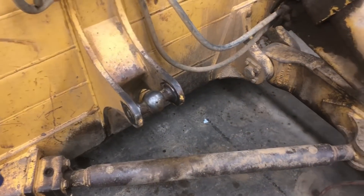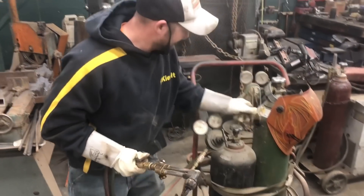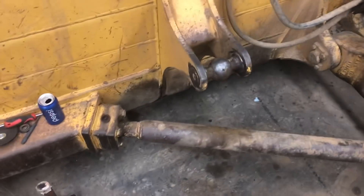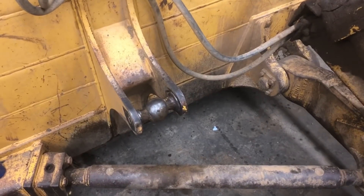I guess we're going to attempt to torch this because we don't have an air arc. Aaron said with the proper operator we should be able to torch it, so I guess I'm going to take the honors. I'll step back and watch. I'll let you know what you're doing wrong. I like blaming stuff on other people, so I'm going to let you do it.